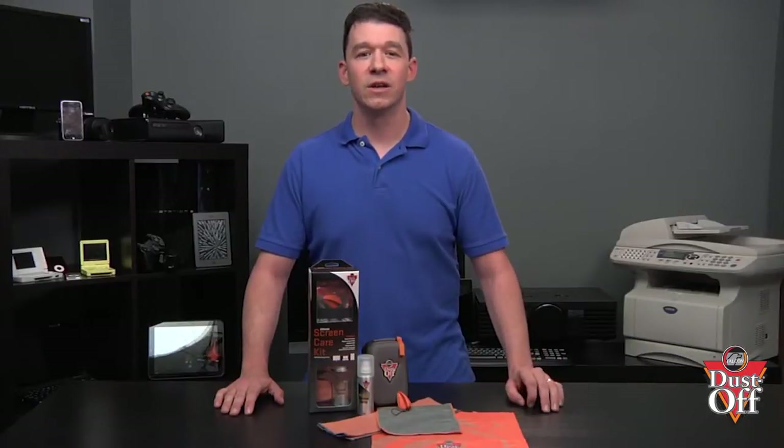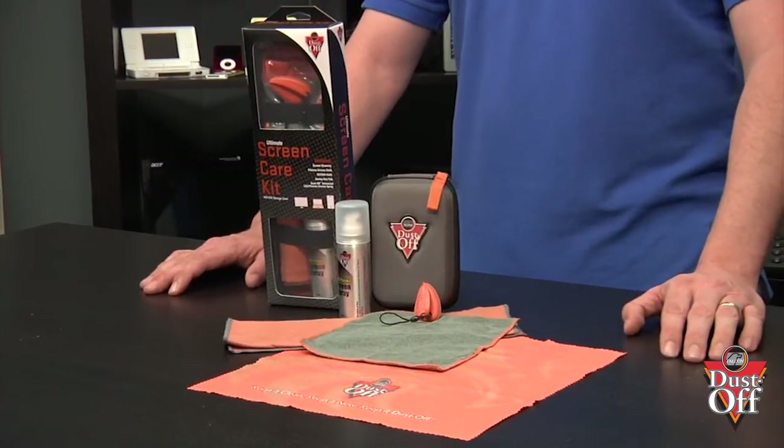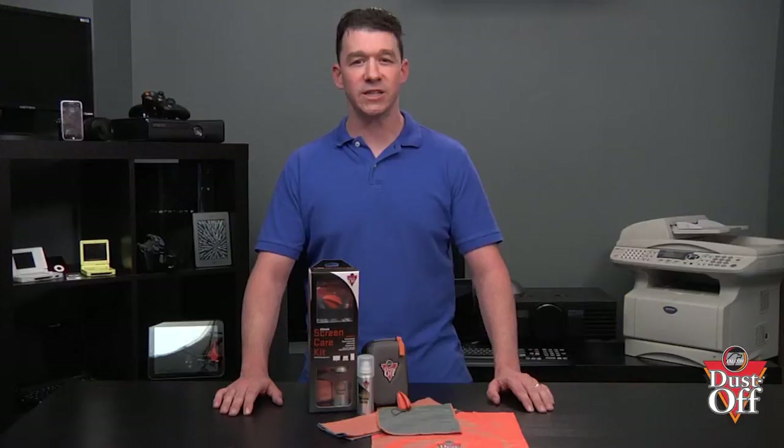To clean the screen, I recommend Dustoff's screen spray and microfiber cloth. Dustoff's exclusive no-run formula is completely safe to spray directly onto the screen. Unlike other products on the market, the Dustoff spray may be safely sprayed directly onto the screen. The Dustoff screen spray is specially formulated not to harm the high-tech surfaces of our screens.